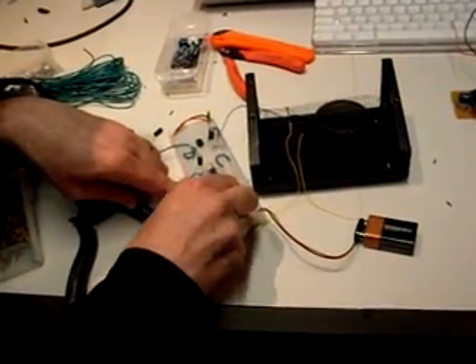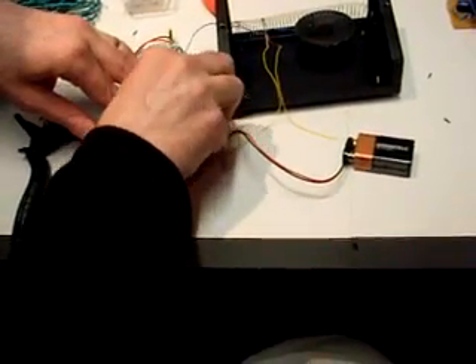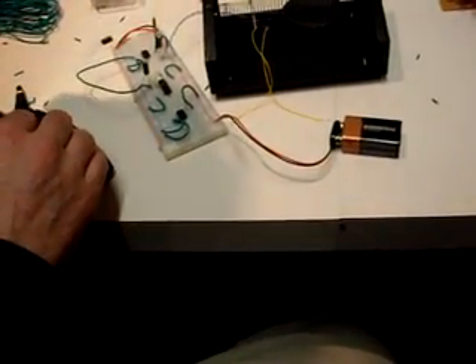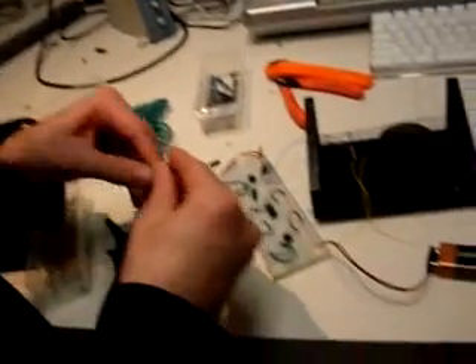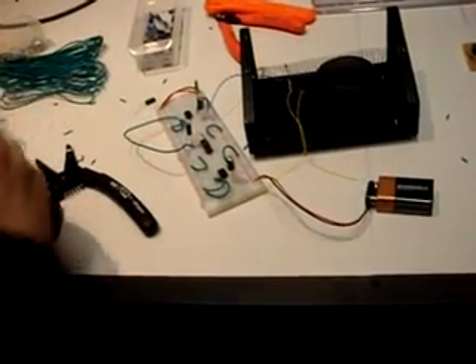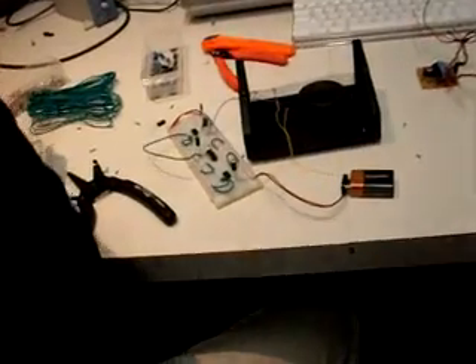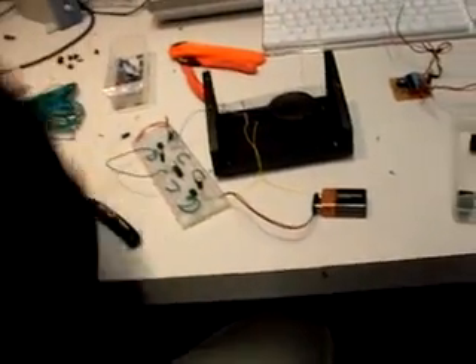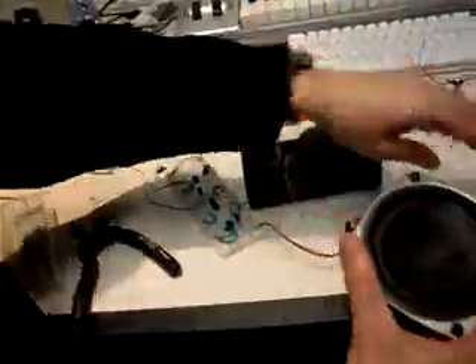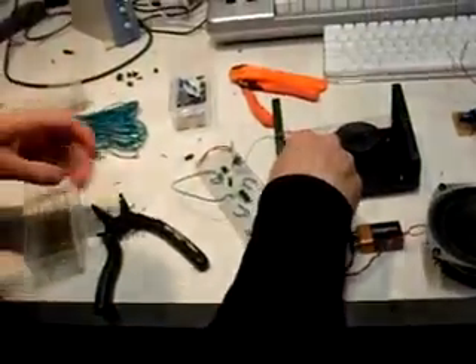I'm going to do exactly the same thing with this amp: hook up pins 3 and 4 to ground, hook up pin 8 to power. We need another capacitor for the output — a 100 microfarad will do. I'm also using an 8 ohm speaker and a 4 ohm speaker — it doesn't make much difference. Now I'll connect this to the other amp: ground and power.